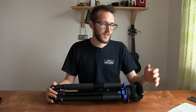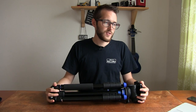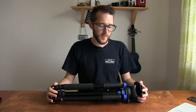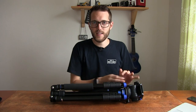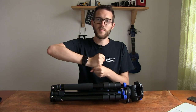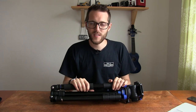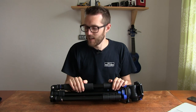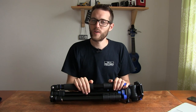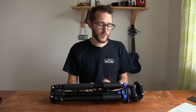Speaking about a few tech specs — it will fold right down to 55 centimeters when folded, so that's perfect. Take off the head and it fits nicely in the bag. It will go all the way up to 165 centimeters with the column extended. That's more than enough for what I need, and that's one of the things I really wanted to not lose out on — I still wanted a nice height, and it delivers that and stays sturdy all the way up.